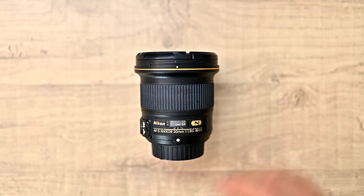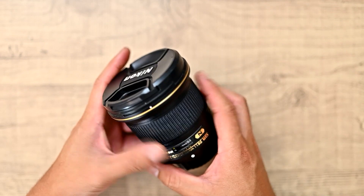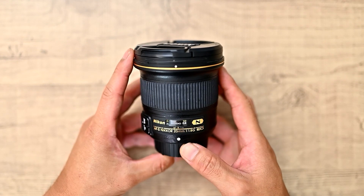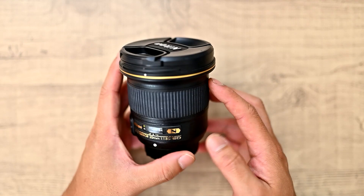Hello. This is Pian from Astrodinary Imaging and this is the Nikon 20mm f1.8G. I've been using this lens for a couple of years now, mainly pairing it up with the Nikon D850, and I've come to know this lens quite well. Here's my review on it.